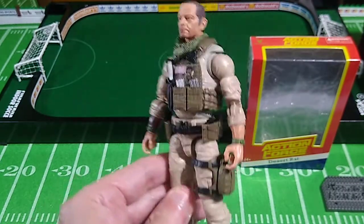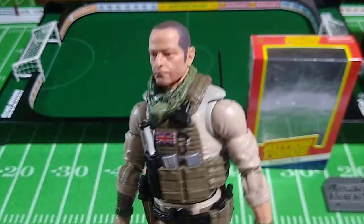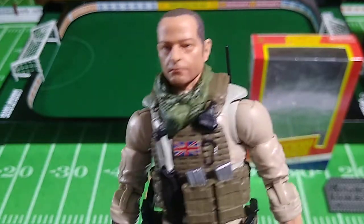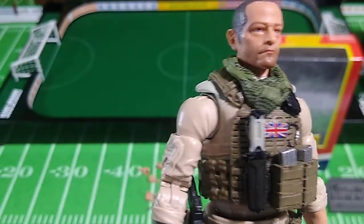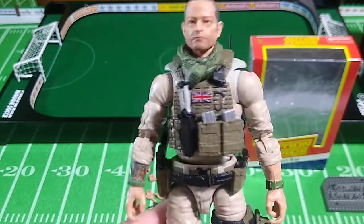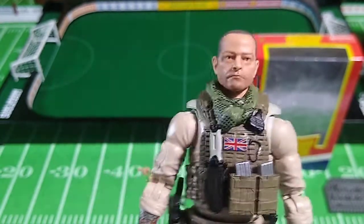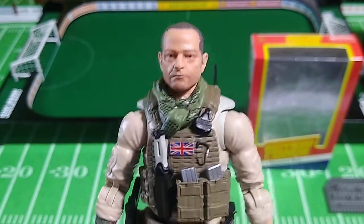That, folks, is my review of the Desert Rat action figure. I've been really, really looking forward to this, and I think a lot of people have. I can't stress enough how much this looks like Tony — I don't know if they took a photo and sculpted the face or if some 3D digital rendering technology was involved, but it's a good match. I think this will be the most popular figure in Series 2B. You can get yours at valiverse.com when they go back in stock, which might happen after Joe Fest. Thanks so much for watching — I'll talk to you again real soon.